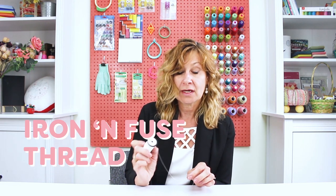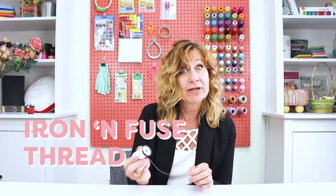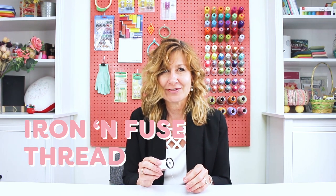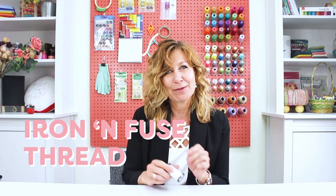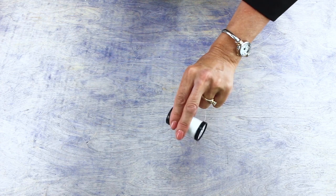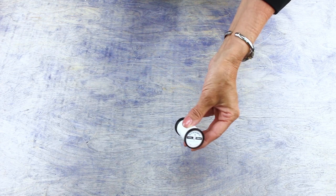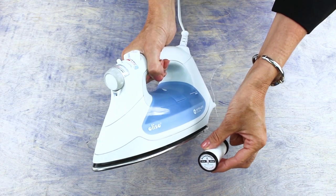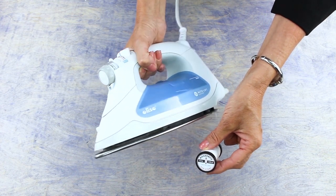Hello everyone! Today I'm going to show you a great little tool for your sewing room: iron fusible thread. You can use it in your bobbin, in your top thread, or both, and it's great for appliques, for lining up patterns in your fabric, and even to make a perfect quilt binding. This is Iron Infuse, an iron fusible thread by Wonderfill. It will actually melt and temporarily glue your fabric down when exposed to the heat of an iron. There's a lot of things you can use it for, so let's check them out.